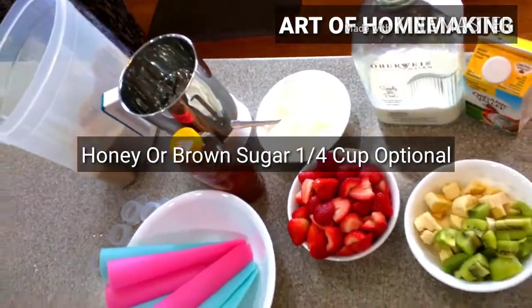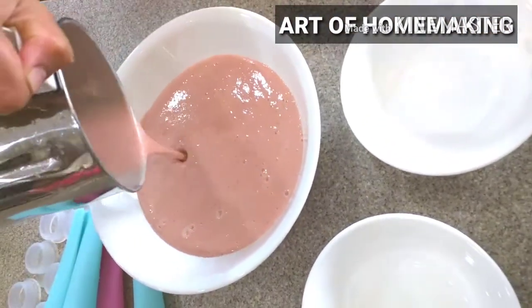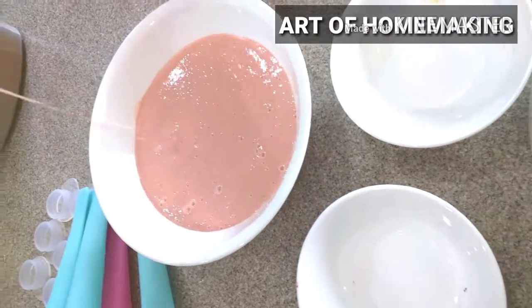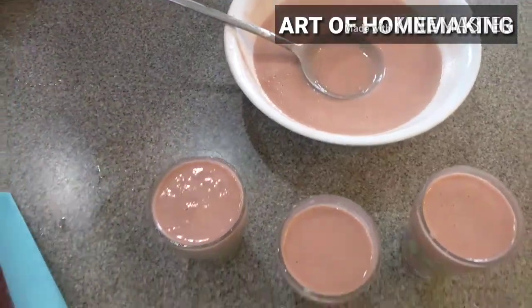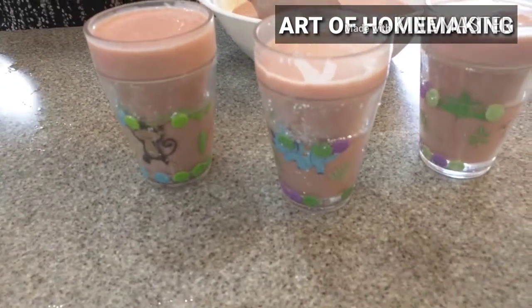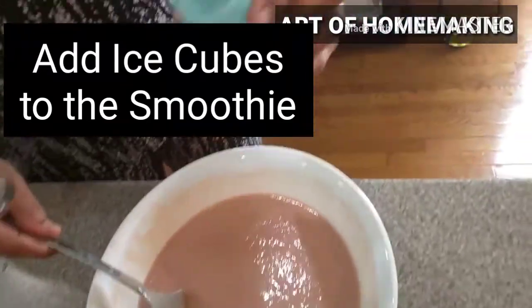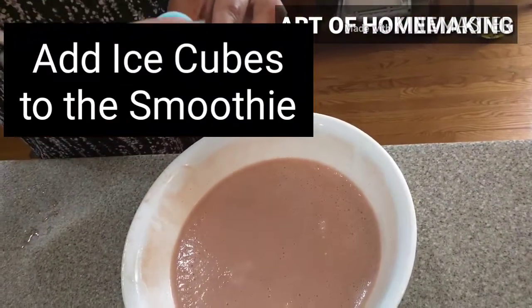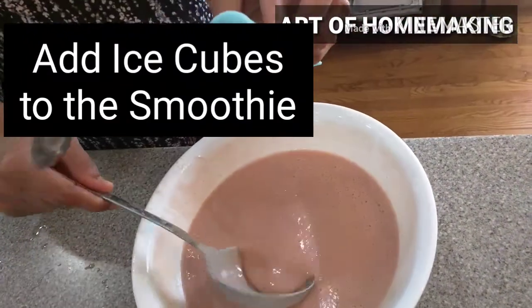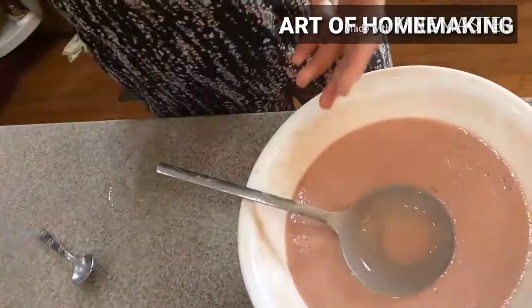Blend everything using a blender — the strawberry yogurt puree is ready. Kids love to have it like this as a smoothie too. If you are planning to offer it as a smoothie, add some ice cubes to the blender while blending. I'm transferring the same puree to silicone molds for frozen yogurt. Freeze it for four hours and it will be done.